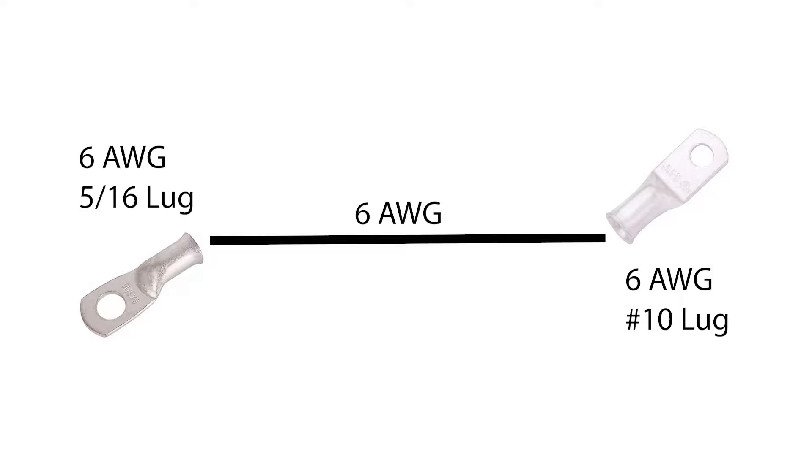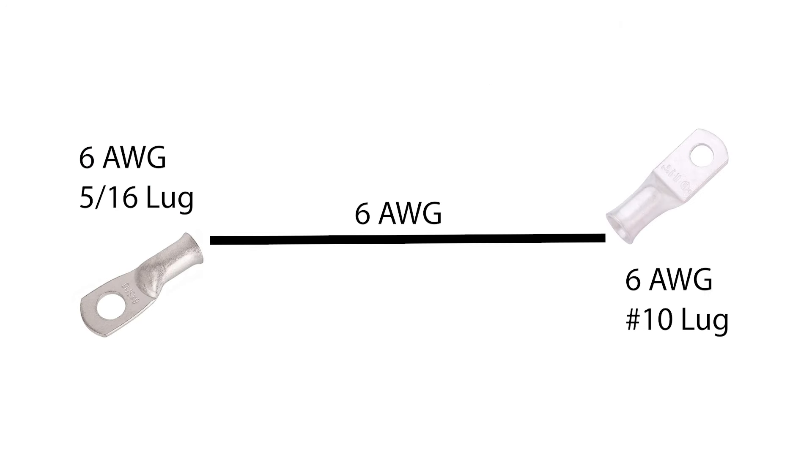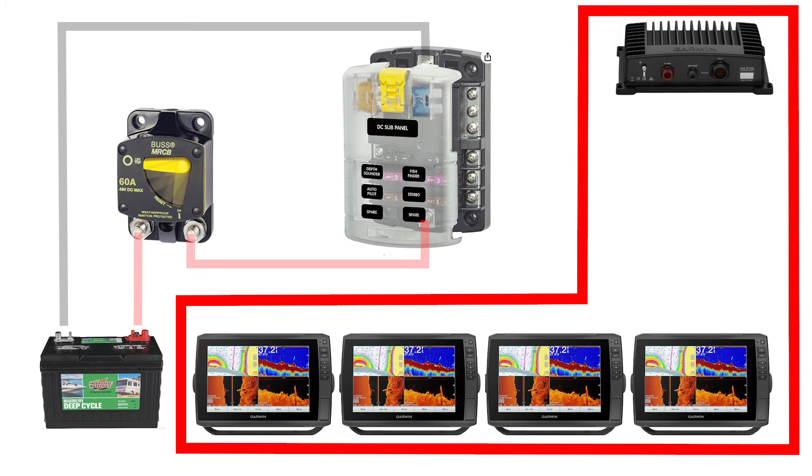Now make the neutral lead from the battery to the power distribution fuse block. For this I used black number 6 wire, and the connectors are one number 6 5/16 tin lug and one number 6 number 10 tin lug. Cut the wire to the desired length for your system and seal all crimps with heat shrink tubing. That completes the main power circuits for the installation.